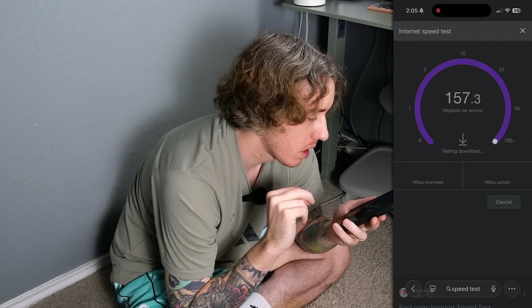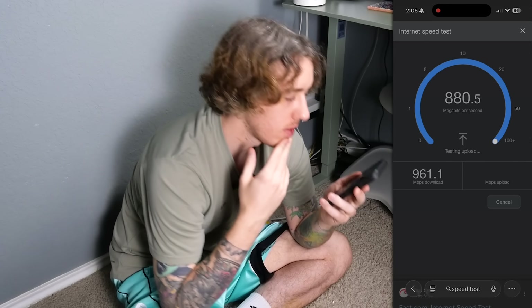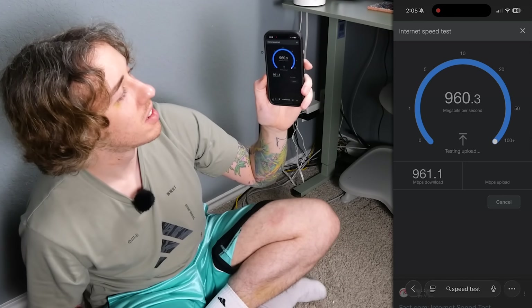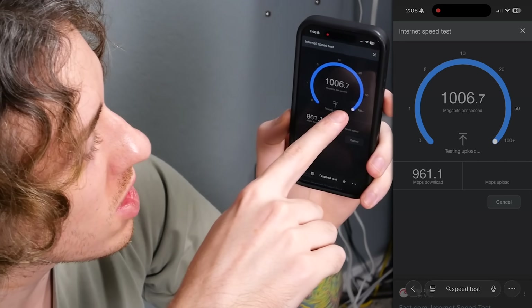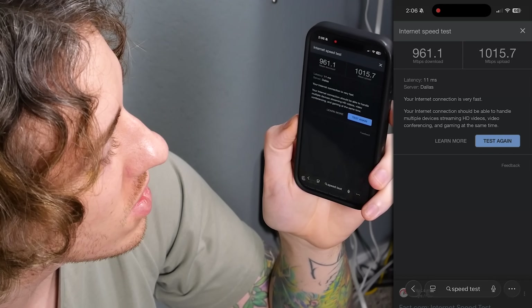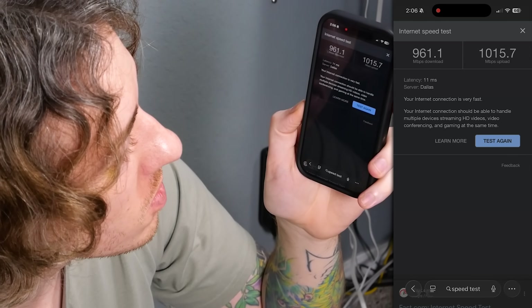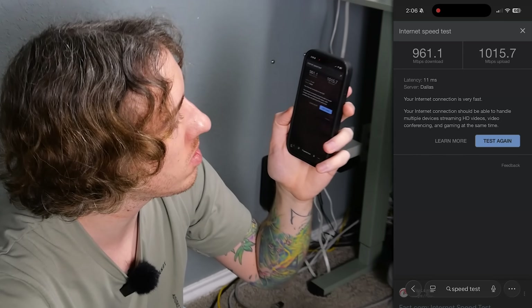Now we're going to run a speed test in the app. Oh my god — that's a thousand upload! 961 down, 1,015 up. That's more than I'm even paying for. This thing is paying for itself already.